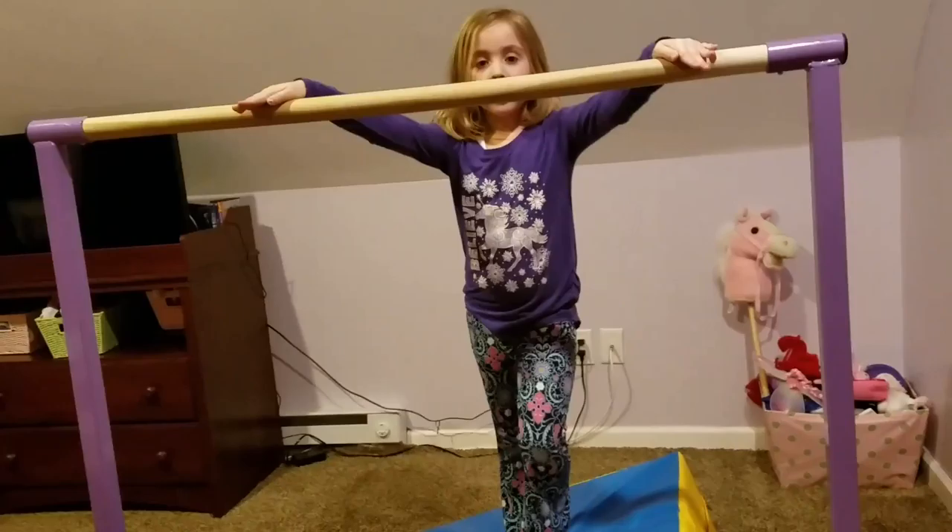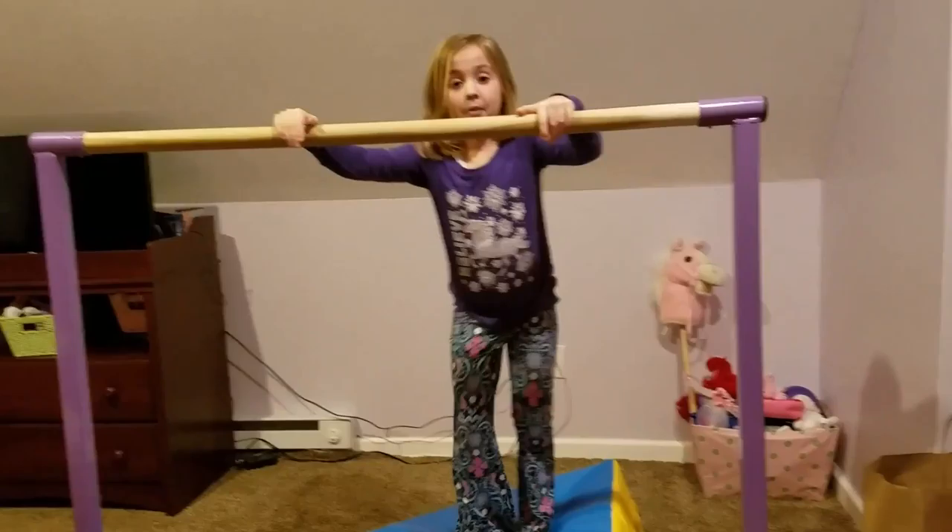Hi, I'm Karen. Today I'm going to go on my gymnastics bar. And first, I'm going to start off with a very easy flip.